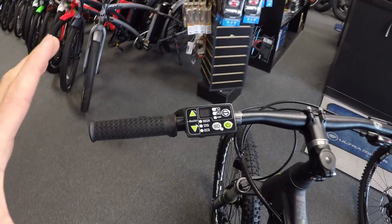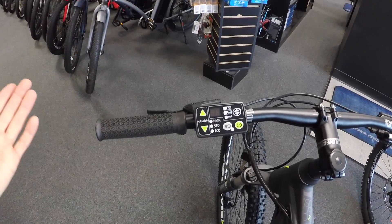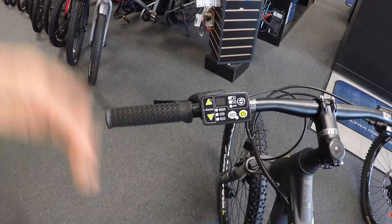Hey guys, we're checking out the Yamaha PW display. I really like this one because it's so simple, but in terms of LED displays, it's actually pretty feature-rich.